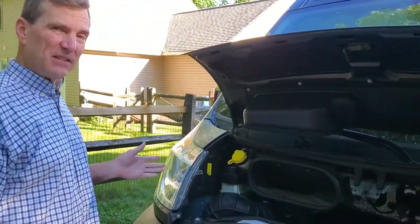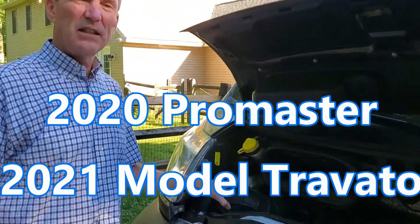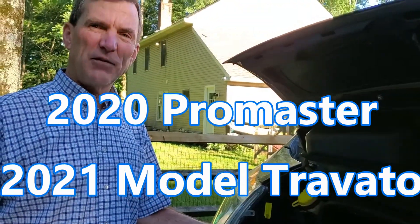Hey, this is Steve with RV to Cycle. Today we're going to do a little maintenance on the ProMaster van, the Travato. We're going to change the air filter.